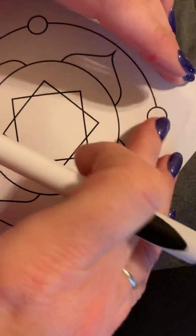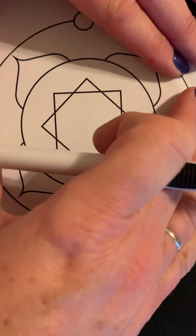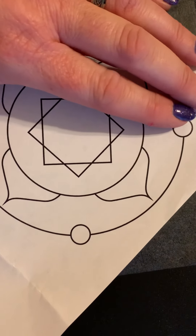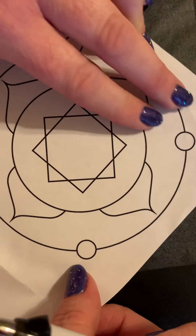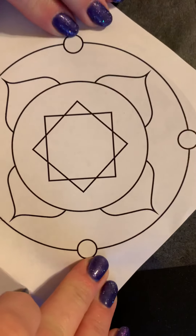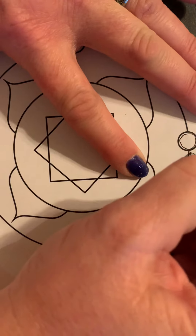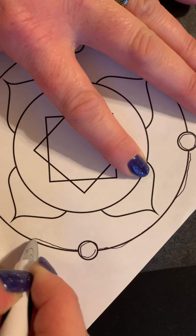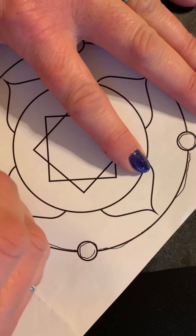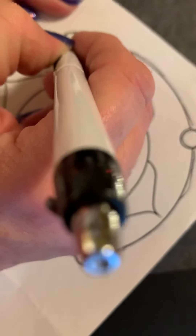So put your tracing paper down and you want to make sure you can feel the CD. Just make sure you can line it up and once you feel that it's centered, just make a rim. You can feel with your fingers where the rim of your CD is. Then you're just going to trace — and you don't even have to trace everything. It's all right if you go off the lines a little bit because it's just a little guide. It's very easy to get the tracing paper marks off your CD. Once you're finished, just take a Kleenex and wipe those lines away.